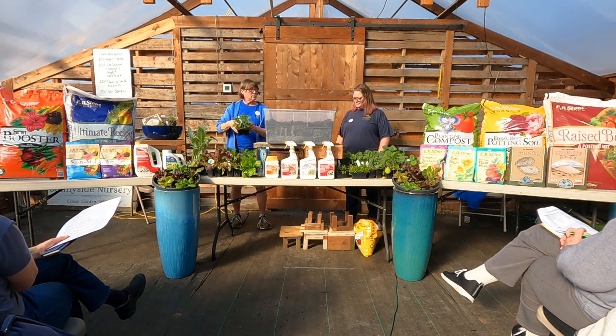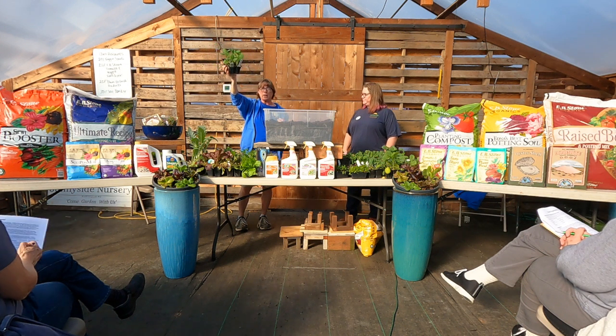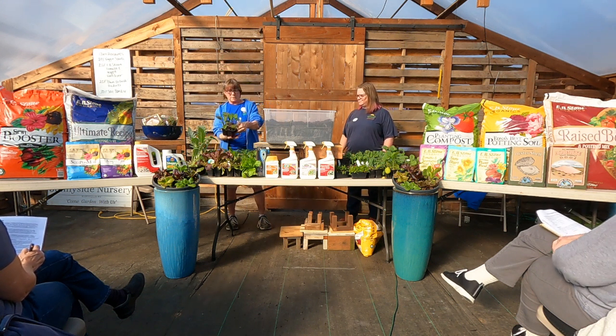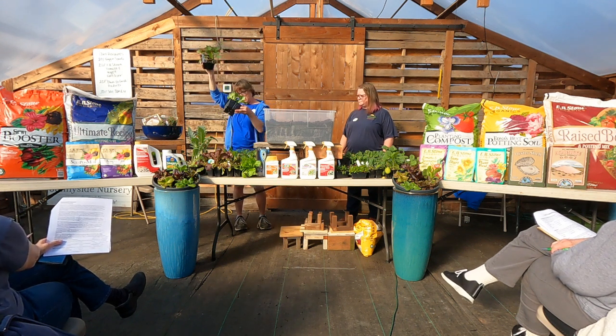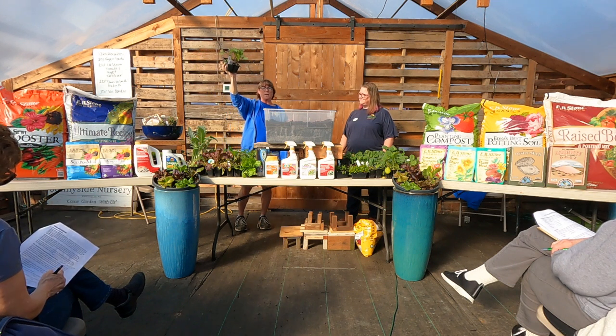This is kohlrabi. This one is Beast — a delicious regular-sized kohlrabi. Great steamed, stir-fried, roasted, or in soups. This is Delicacy Purple — this one won't have a white bulb like Beast, but it will have a purple one. Again, more antioxidants. If you haven't grown kohlrabi, you're going to watch it bulb up above the ground.